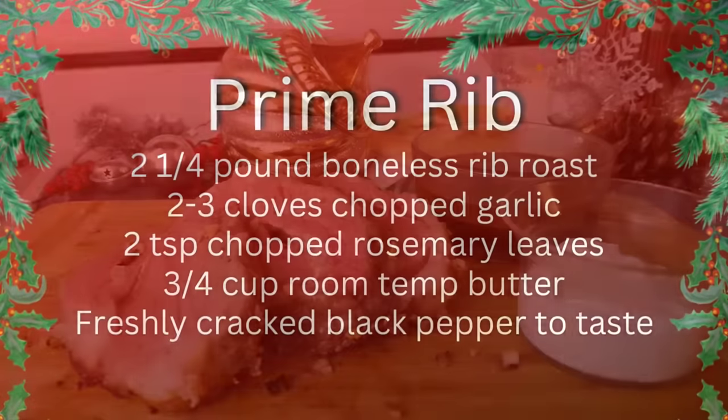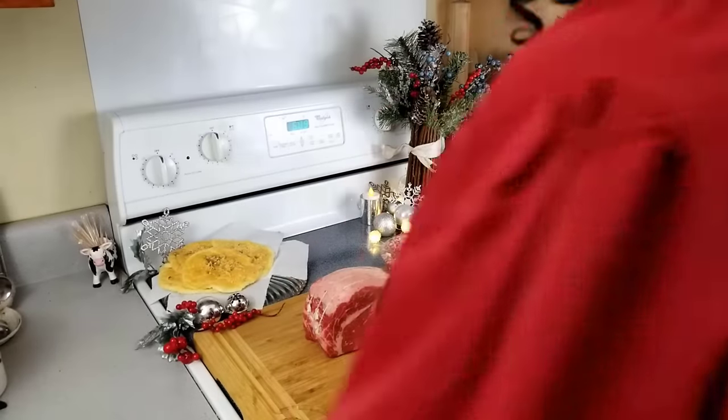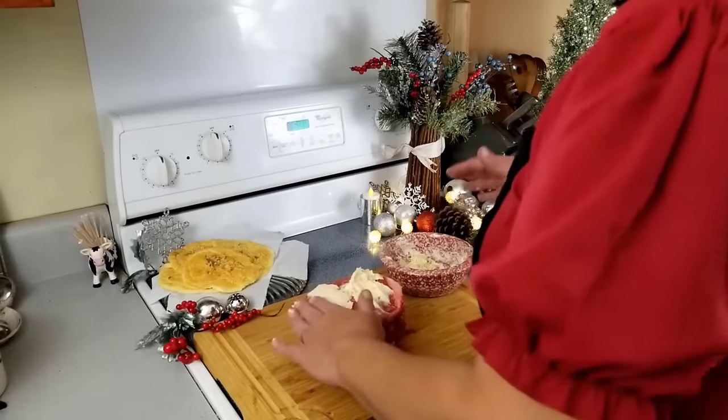Garlic and rosemary prime rib. First, bring the roast to room temperature. This method does not work if you skip this step. This roast is two and a quarter pounds and it's been out for about two hours. If you have a larger roast, say four to five pounds, it will take closer to four hours. Don't worry — it's perfectly safe.